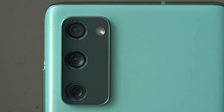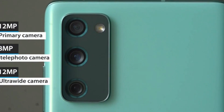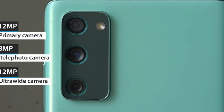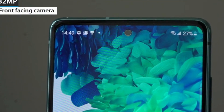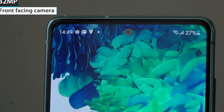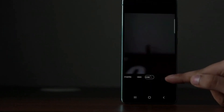The phone has a triple camera setup at the back: a 12 megapixel primary camera, an 8 megapixel telephoto lens, and a 12 megapixel ultra wide lens. For selfies and video chats, the phone comes with a 32 megapixel selfie camera at the front.